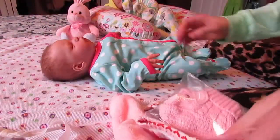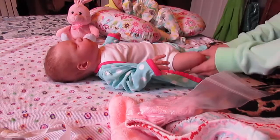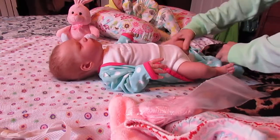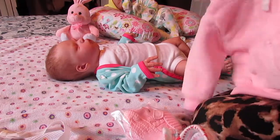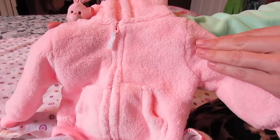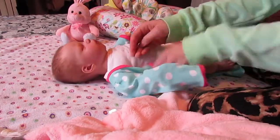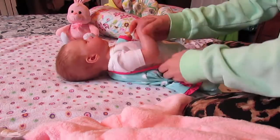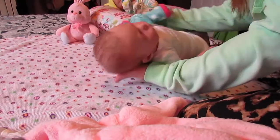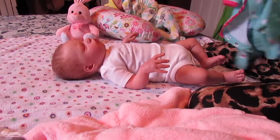I've got this really cute outfit. It was actually my daughter Carly's when she was first born. It was a little jacket — her little winter jacket. She was born as a New Year's baby, so she was born when it was freezing. That was her little winter jacket, super soft and fuzzy, and I've been wanting to put it on Harper.